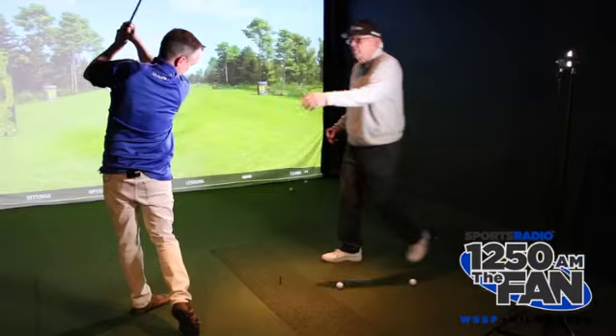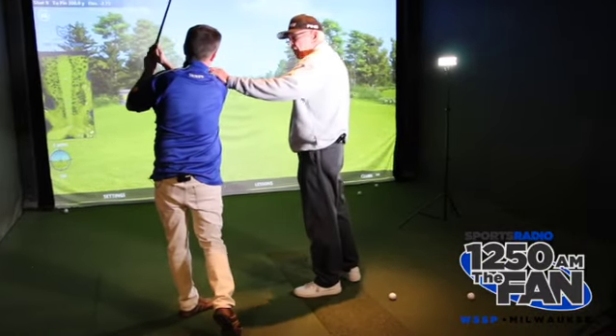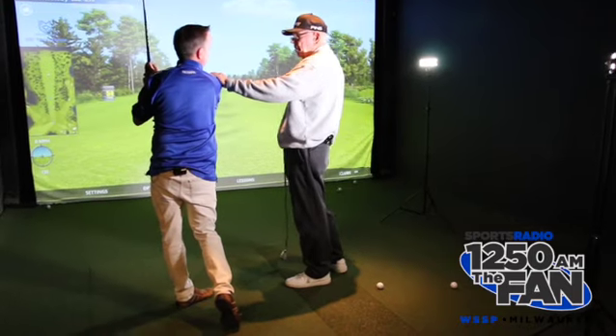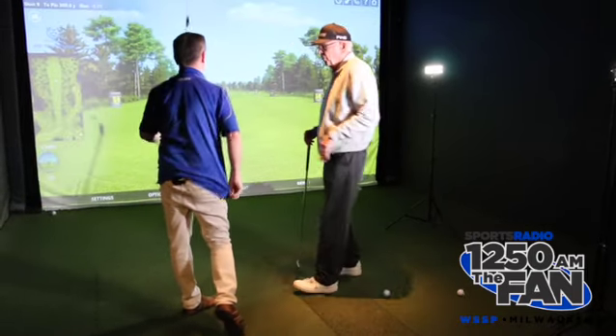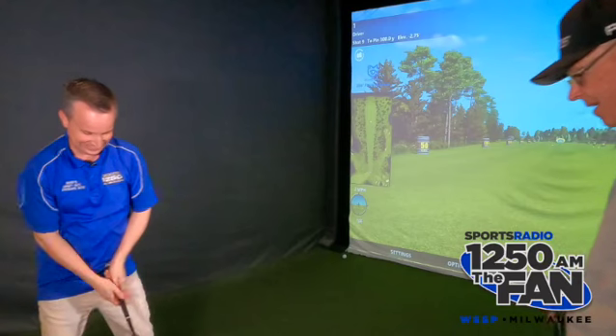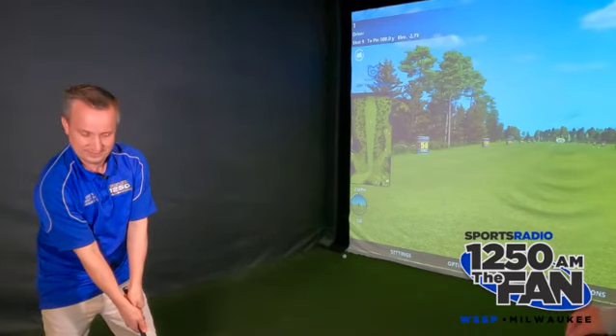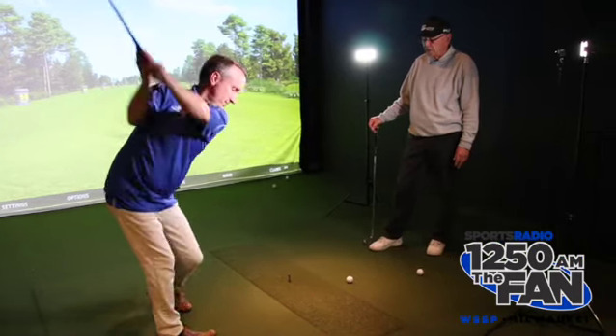Closer. Now always release the head, always release the body. This head-down concept we talked about — don't like it, forget it. Worst information in the world. Nice and soft. Let your body go — narrow stance — because you're not going to swing hard, so your instinct is telling you to keep your feet closer together.